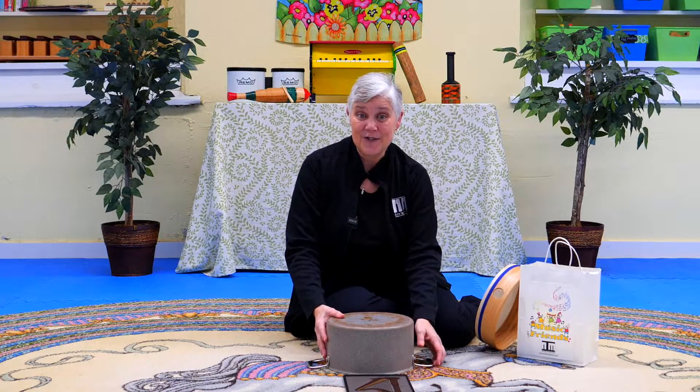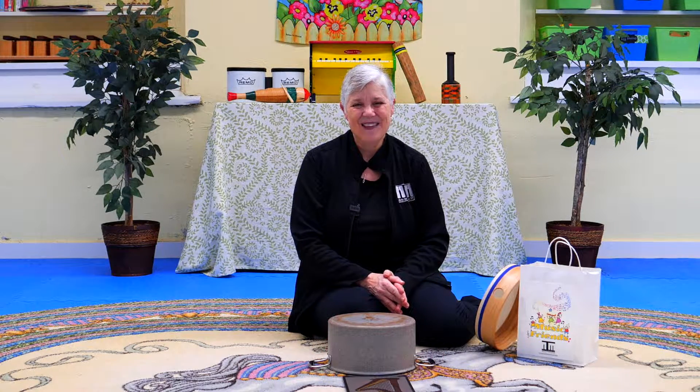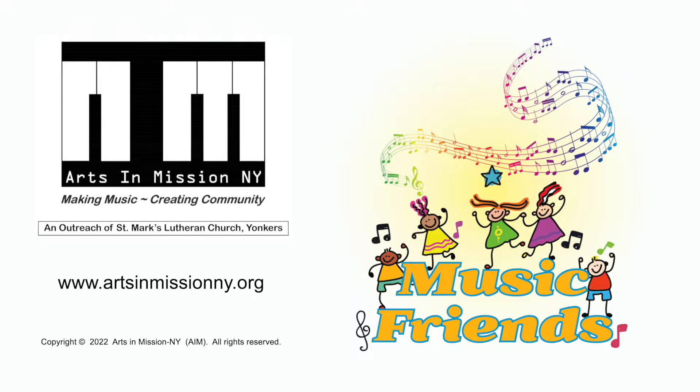It's so much fun to find different instruments at home that you can play. That'll be a lot of fun to explore, won't it? I hope you had fun today tapping and plinking. Have a great day. Bye bye.